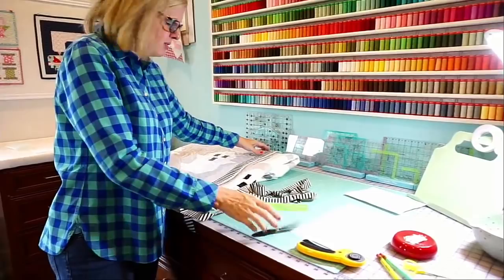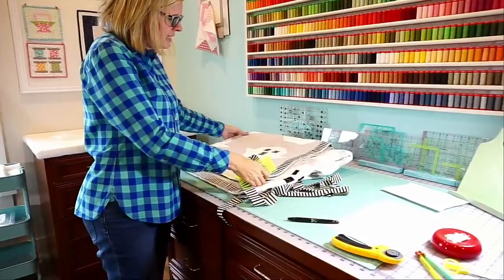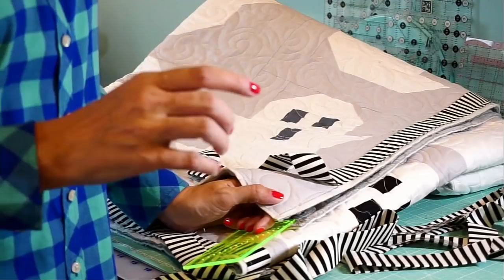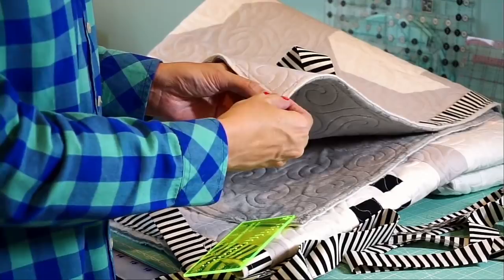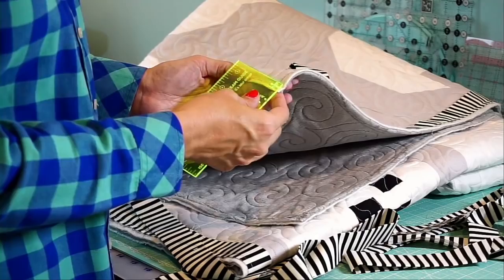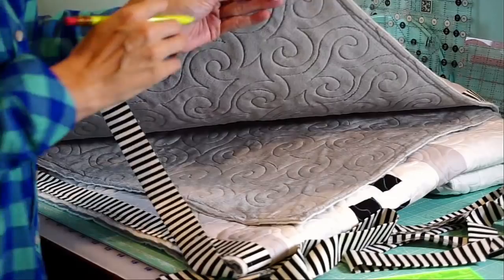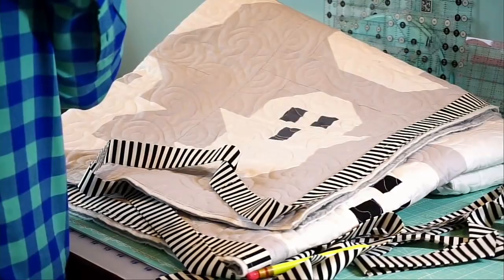But what the seam guide was really meant for are these two things. There's a little plus sign that is basically a quarter inch down and a quarter inch over. When you're making binding, you can put the tool on the corner, make a little dot, and do that on all four sides before you go to the sewing machine. Then when you're sewing your binding, you just go down, and when you get to that dot, you just back up. It's great for binding — I've always wanted something like this.